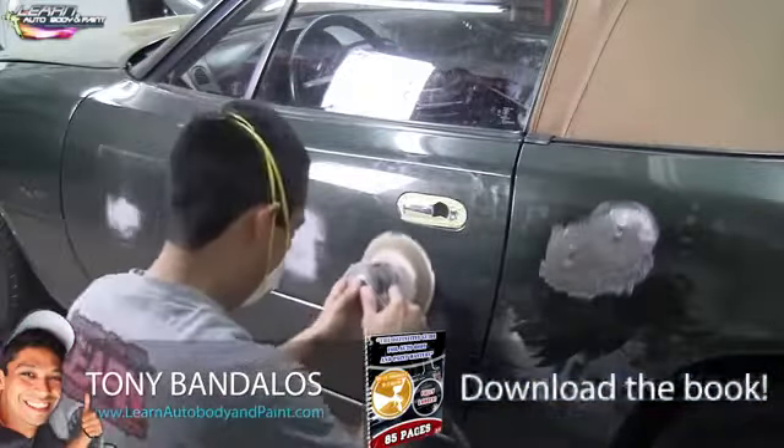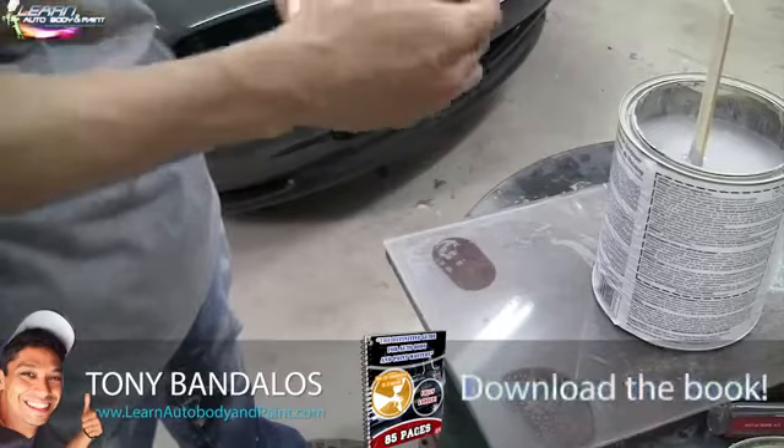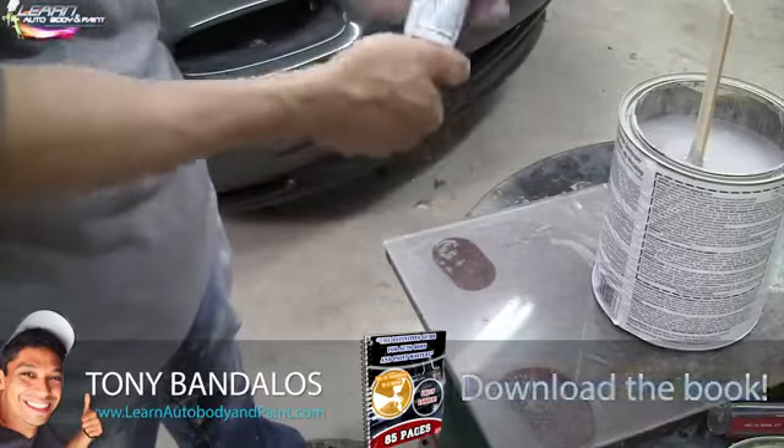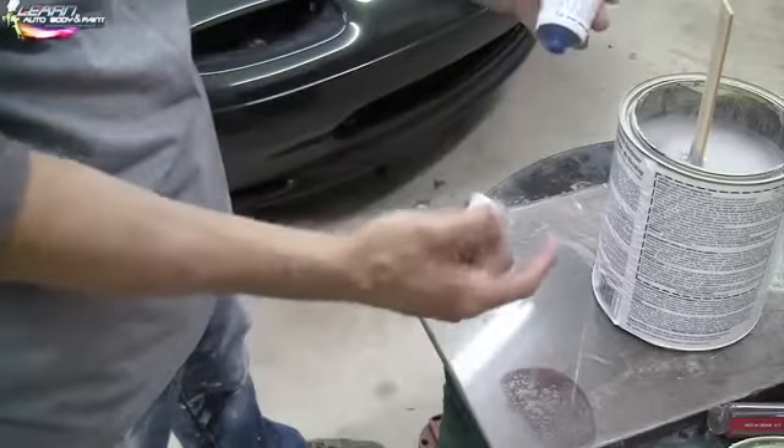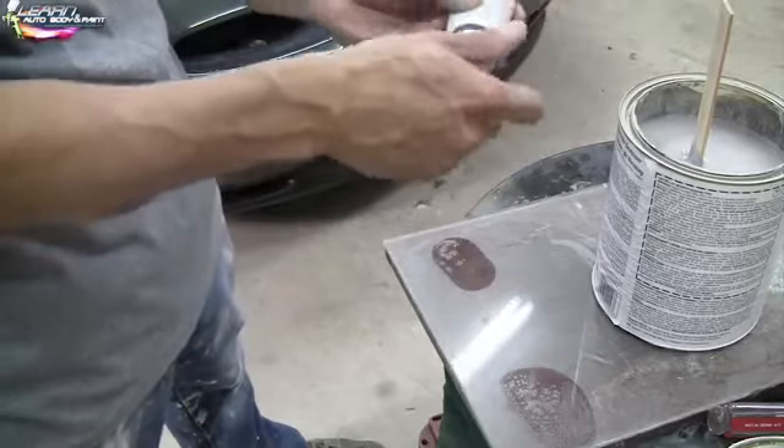The benzoyl peroxide separates — it's like water. So if you don't mix it and you open it up, just go like that and the liquid is gonna come out, it's gonna shoot out. You don't want to lose that.